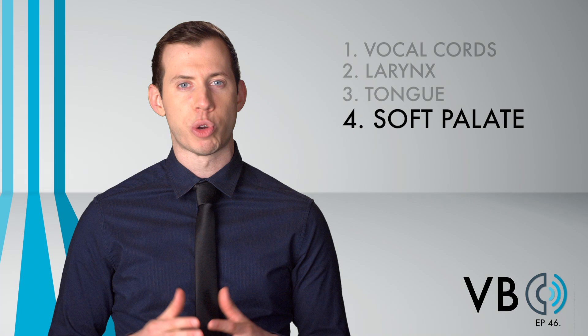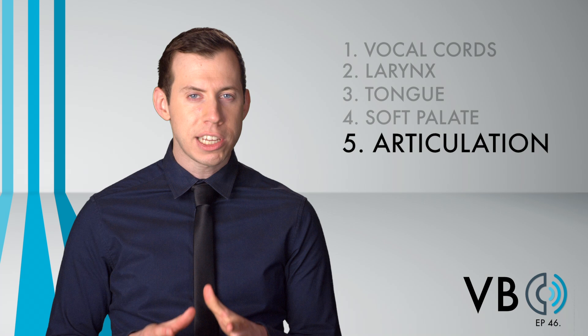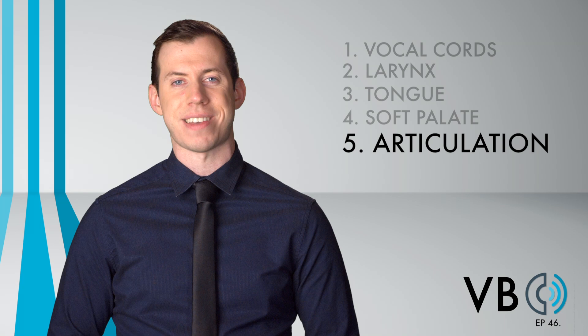Component number five, articulation: having the tongue retracted will cause S sounds to be particularly pulled back, and all sounds will be a bit swallowed up. Component number six, prosody: sound confident yet incompetent, and drop inflections into vocal fry at the ends of sentences. Thank you for watching New York Speech Coaching's Voice Breakdown, episode 46. Be sure to check out future episodes of Voice Breakdown, the show where we teach you how to imitate some of the most iconic voices. See you next time.